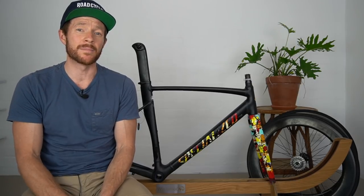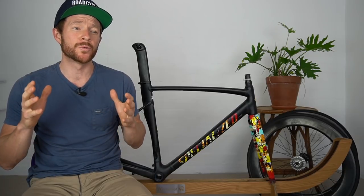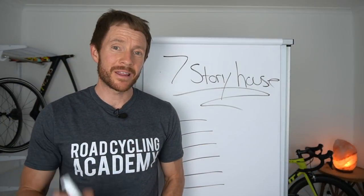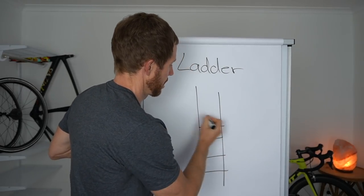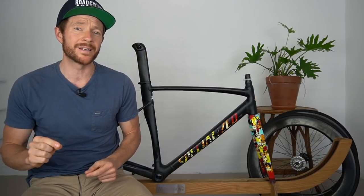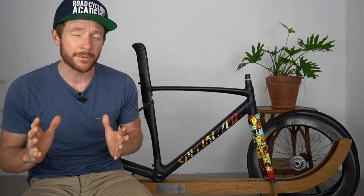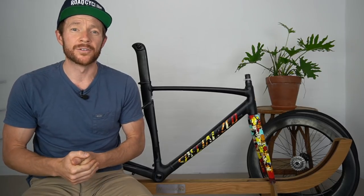The second thing I wanted to quickly mention is that, speaking of training tips, I'm about to launch a free online video training for people who want to take their road cycling performance to the next level. If you land on this video two or three days after I've published it and want access to that free online training, there'll be a link in the description below.